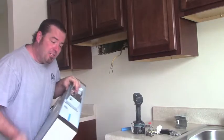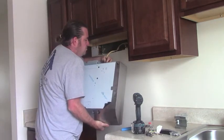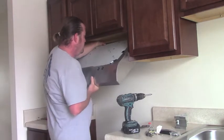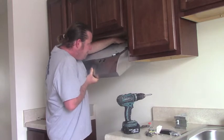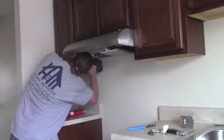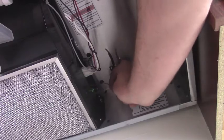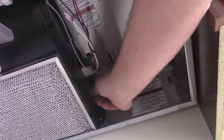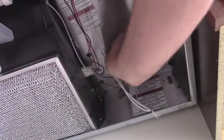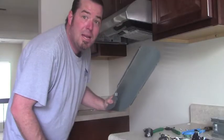We're going to feed the wires through the gray Romex connector and secure the hood. Feed your wires. Lift into place. Good and secure. Now the ground wire is going to wrap around the ground screw. We've got our two whites going to our white and our black going to our black.